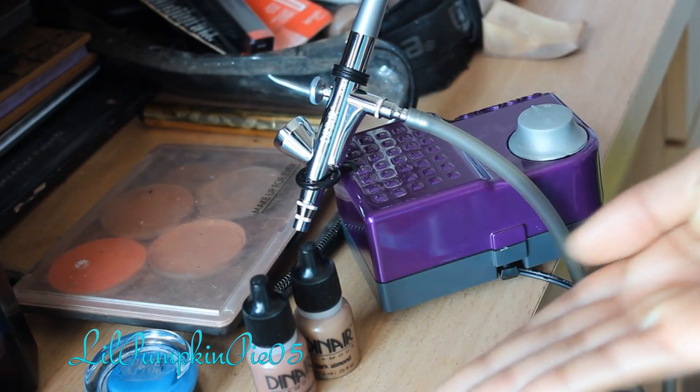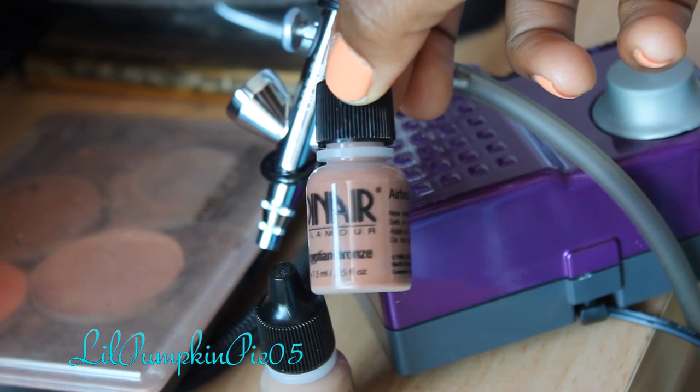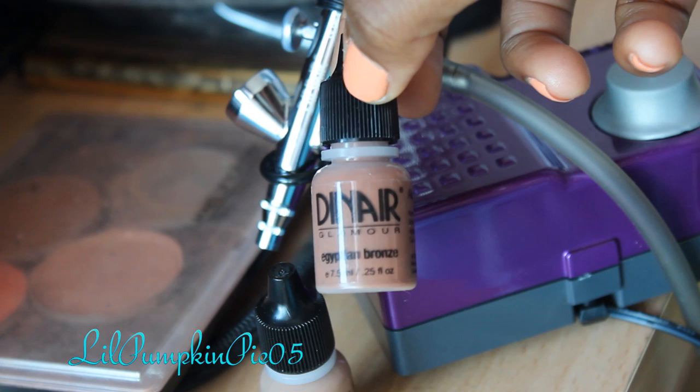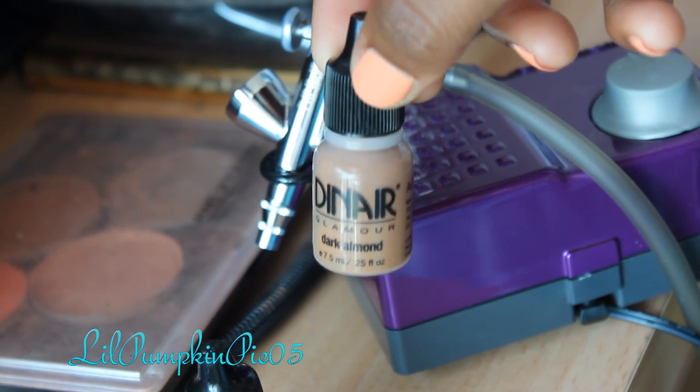So the first thing you will need is your compressor kit, and I have two shades here. The first one is Egyptian Bronze, which I will be using for a contour, and Dark Almond, which is my actual foundation color.